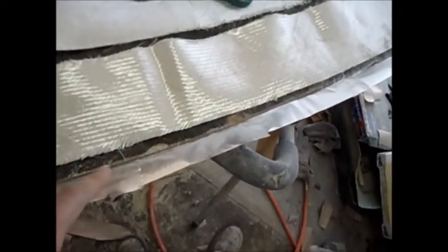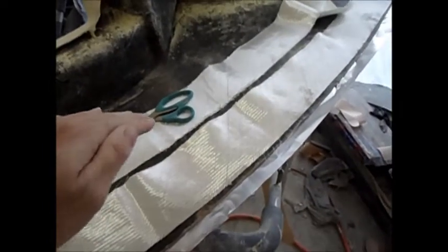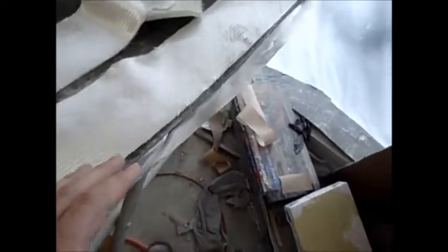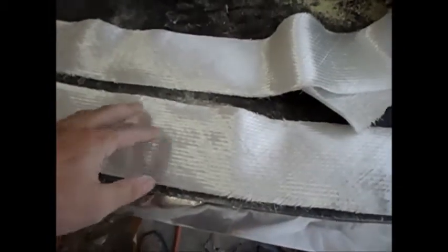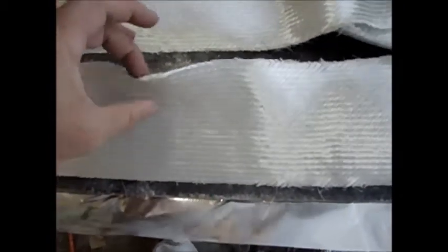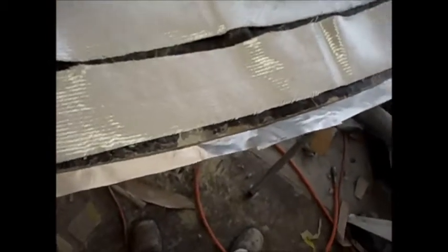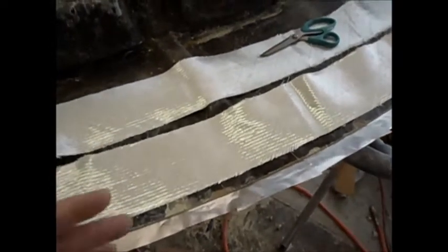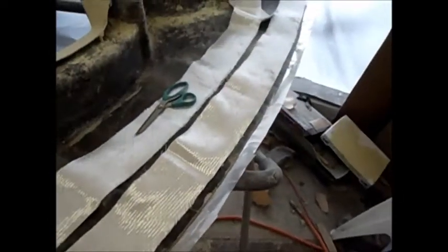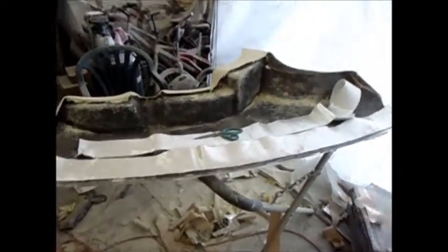I'm going to extend it out about an inch and have it go up a little bit to get that downward stock dash pad look. I'm using foil tape to hold the shape — I put a bend into it. It's not the best way but it's the quickest I can think of. Then I'm going to use some X-mat, which is really thick — about 27-ounce mat — so I'll probably only need one layer. I don't like that you can see the metal piece when the dash is in.